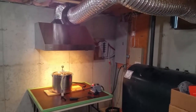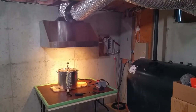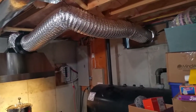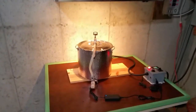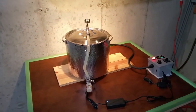Greetings homebrewers, welcome to my channel. Today's video I'm actually testing out some new equipment — the stainless vent hood with ducting. I've put it up as a makeshift setup here and I'm doing a test right now to see how well the hood evacuates the steam.